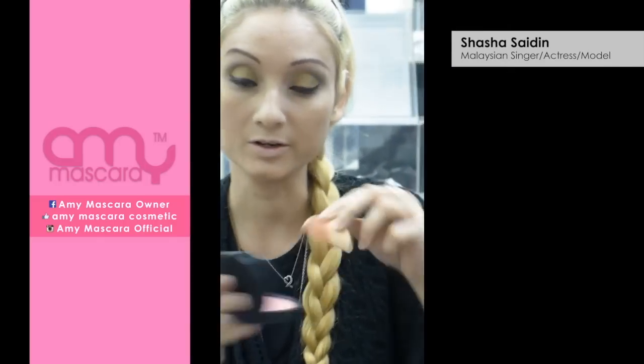So I'm going to do the pressure. I'm going to use the sponge.